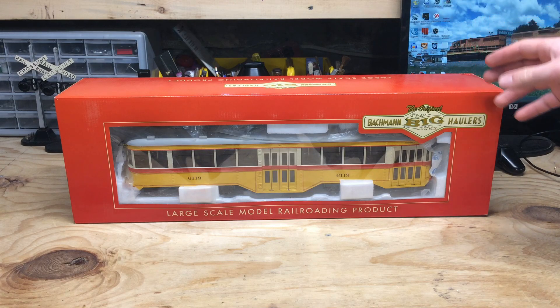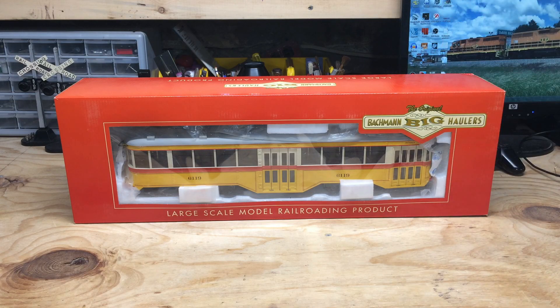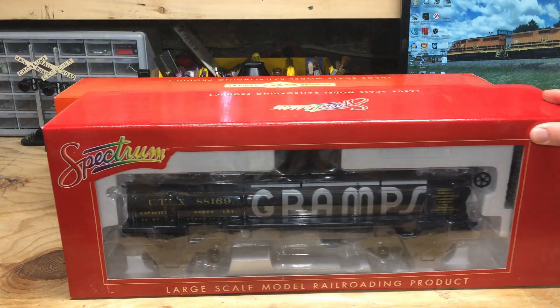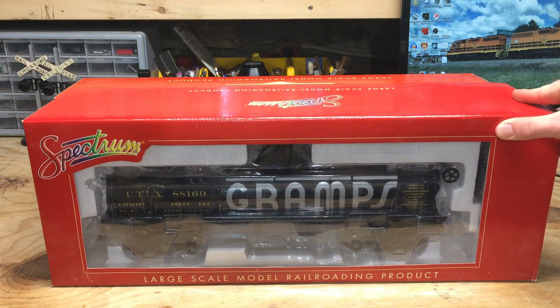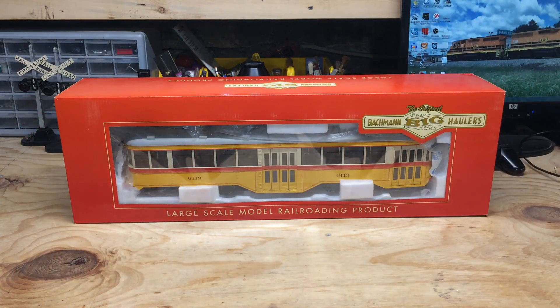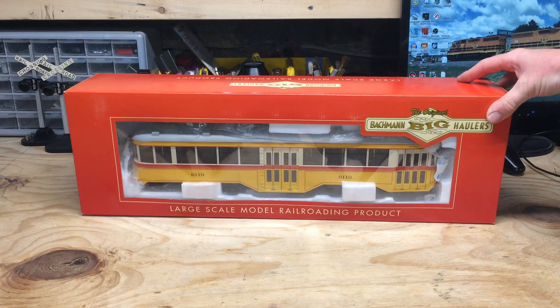The guy I deal with out in Vegas had one of these, and I also picked up this Bachmann Spectrum 120.3 tank car from him as well, along with some knuckle couplers — but we won't be looking at those in this video. Instead, we'll be looking at the Peter Witt streetcar here.